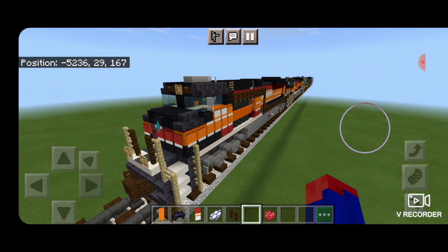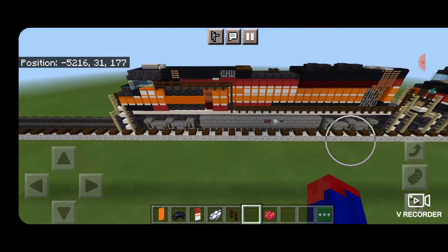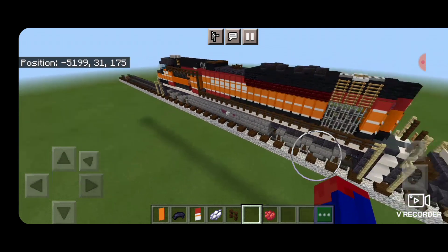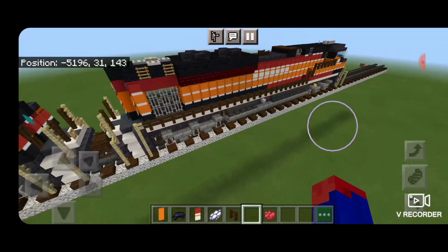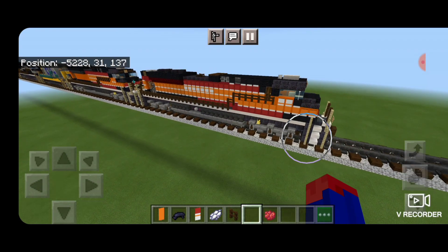And there we have it, folks — we've completed Union Pacific 1996, the Southern Pacific Heritage Unit. I hope you enjoyed the build. Thanks for watching. Don't forget to like, comment, and subscribe, and everyone have a great week. Stay safe out there, railfans.